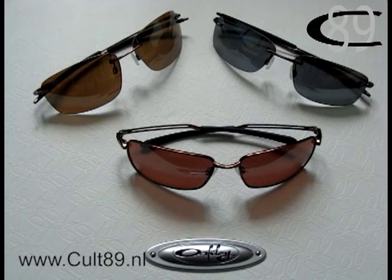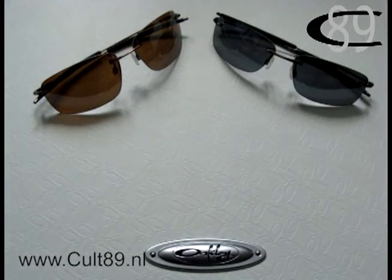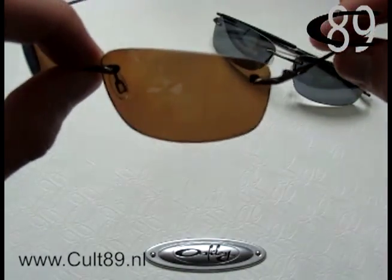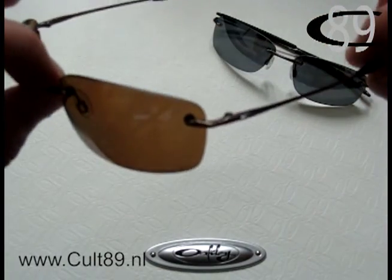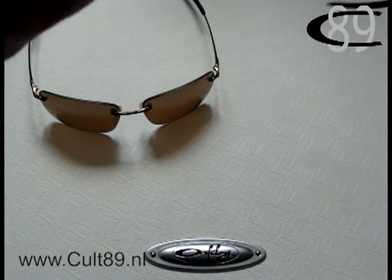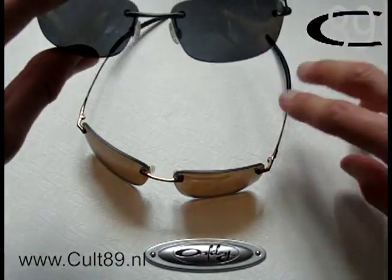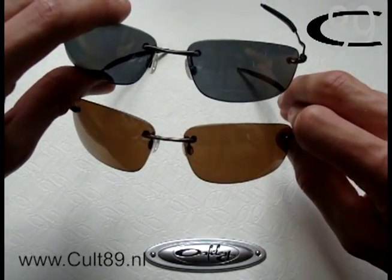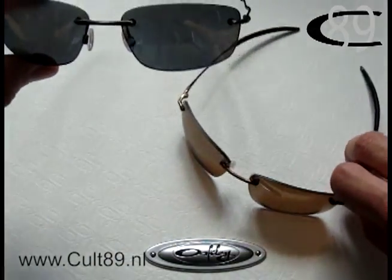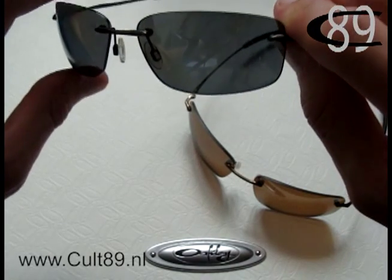Let's start with the Nanowire 1.0 and 2.0, so the 4.0 will be taken away now. As I said, these are the rimless design frames. Here I have the 1.0 — the difference between the 1.0 and 2.0 is mainly the lens shape and the size of the lens. The 1.0 is quite a tad bigger, as you can see. Actually, both of them are really light — the 2.0 is only 18 grams and the 1.0 is 20 grams.